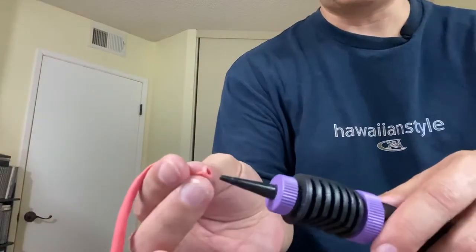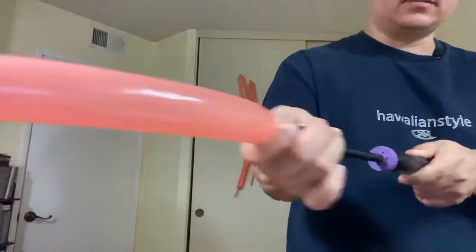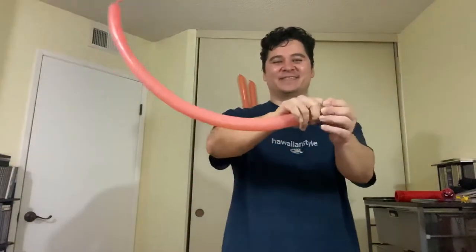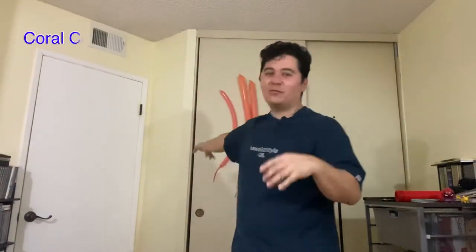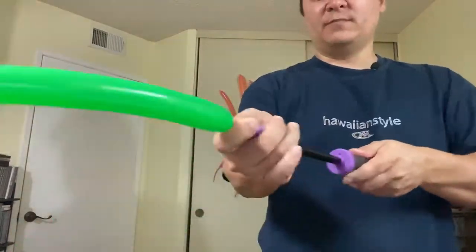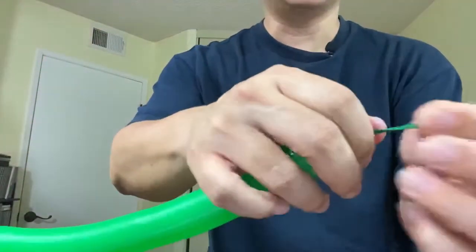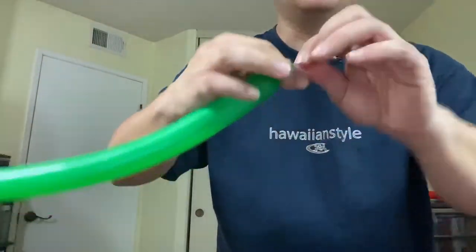With the small 160 pump, you just pump it normally. You'd do the same tying process — make a bubble to create slack, release, and now you have plenty of slack to tie easily. Using the stand pump with a 160 is the same — simple and straightforward. Just pump it and tie it off the same way.